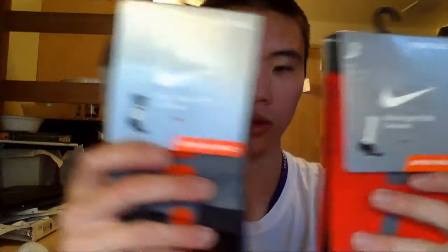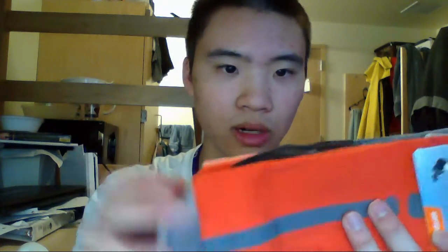I've actually been thinking about doing a sock review for a long time — a performance review. I think I'll post one later on after I'm done testing a few socks. It'll be Hyper Elites, First Generation Elites, the Derrick Rose socks, and I think that's it.